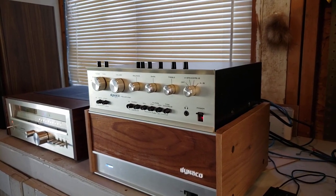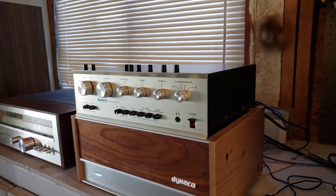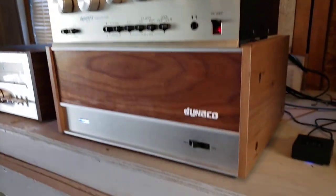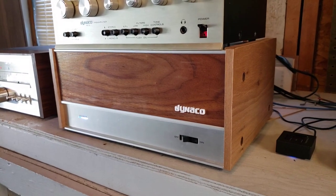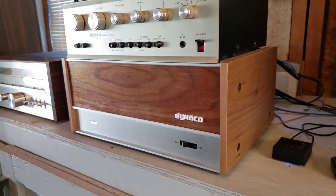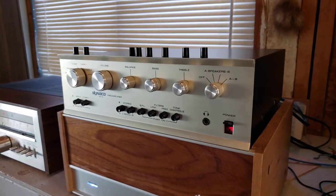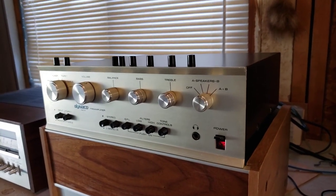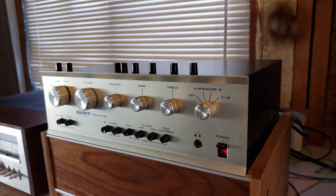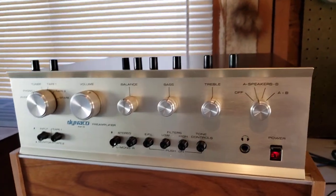Today I want to show you this Dyneco PAT 5 pre-amplifier here. It's sitting on top of a Dyneco Stereo 150 that I had redone quite a while back, and likewise I have upgraded and modified this really nice Dyneco PAT 5 — really nice faceplate on it.